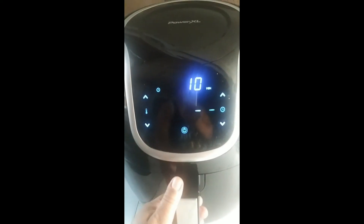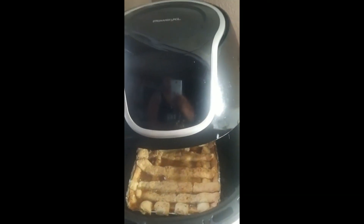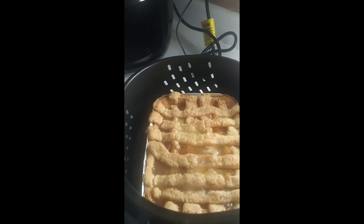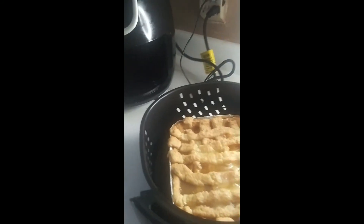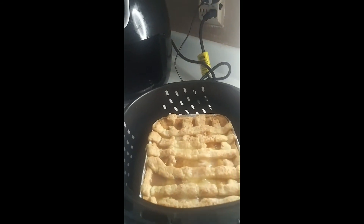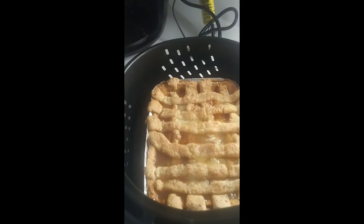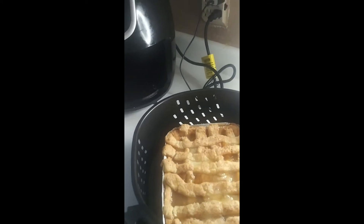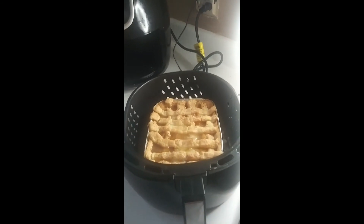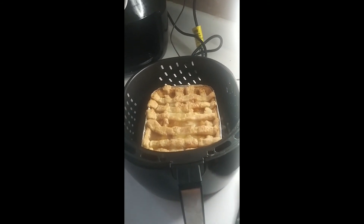Okay you guys, it's been five minutes — let's see how we done. Oh yes! Baby, we got us a peach cobbler, honey! It smells like a peach cobbler, it looks like a peach cobbler — that is a peach cobbler y'all! Air fried peach cobbler! Let me go ahead and get this up out of here.